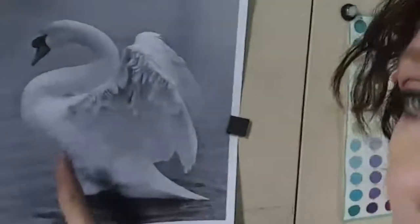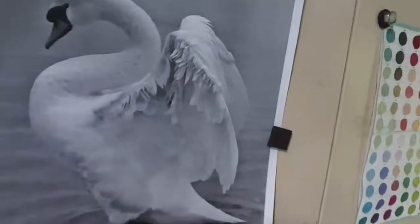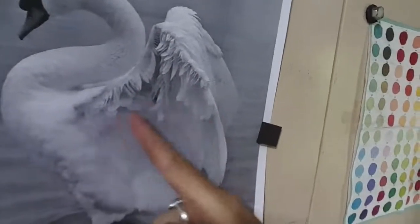I work off photographs a lot when I'm doing animals. So this right here is kind of what I'm picturing the guy swan looking like. And I love how the feathers are like all layered in here. So I'm gonna have a lot of fun trying to recreate that look.